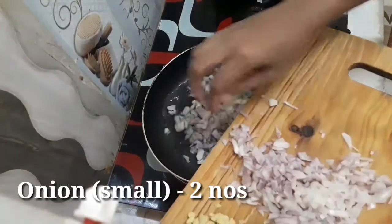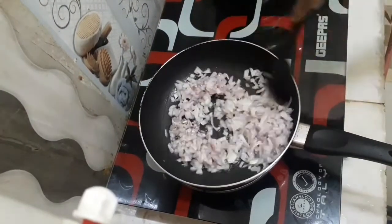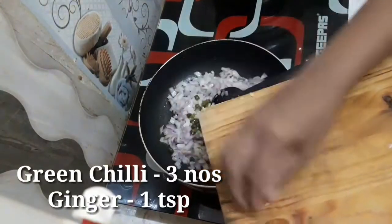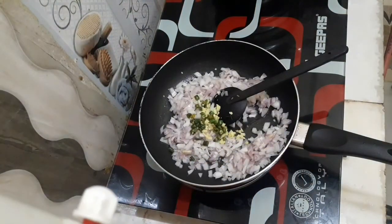Take the oil in the pan with 2 onions. Put the onions in as well. Add 1 teaspoon of ginger. Let's make a lower layer of the eggs.